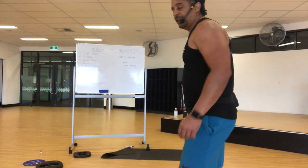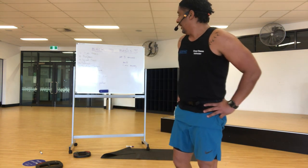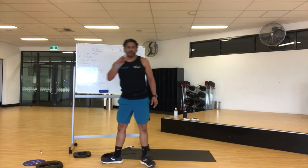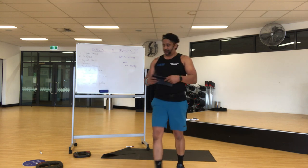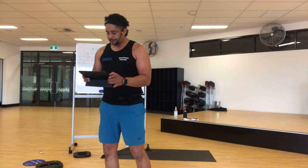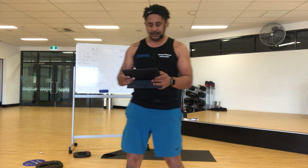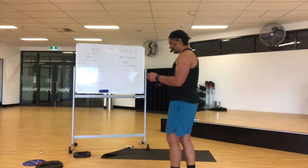One minute recovery. Now you've got one more round — I've got a little surprise for you. This round it's not about time. I'm going to give you eight minutes to get all of them done. You want to know how many reps? 20 reps of all of them. You have eight minutes to get them done. I'll use another stopwatch. You've got eight minutes, you've got 20 seconds recovery left — keep breathing.